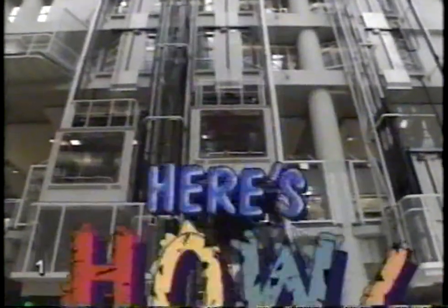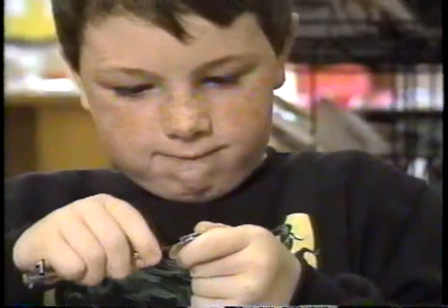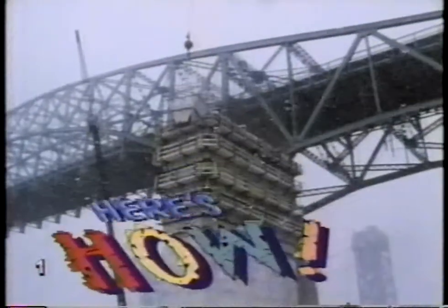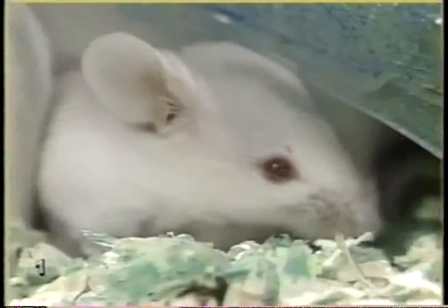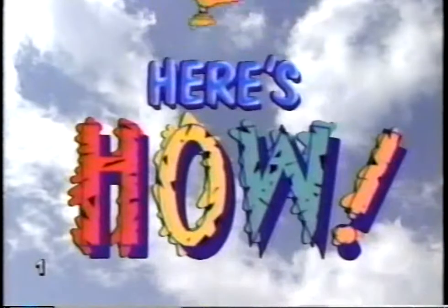Here's how. So much for you to learn about, lots to see and do. Follow us, we'll have some fun. Here's how. So follow us, we'll show you now. Here's how.